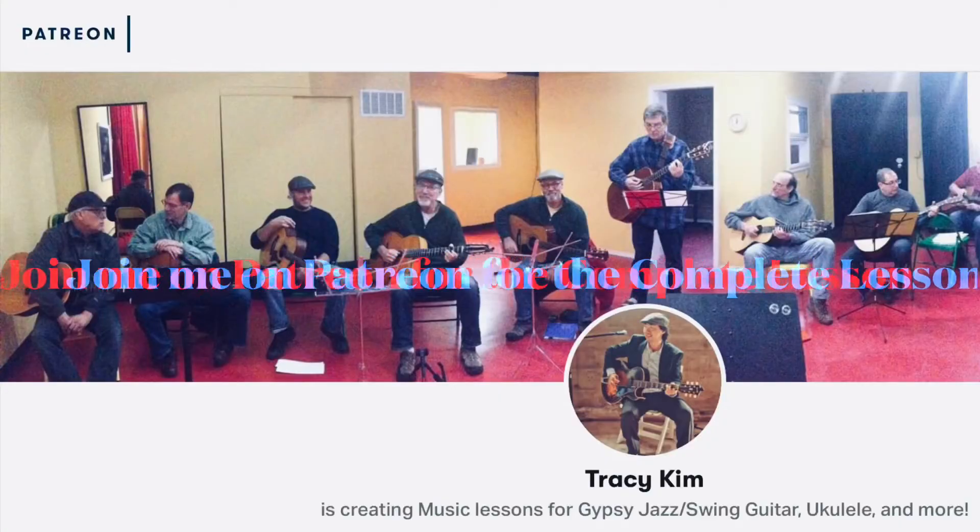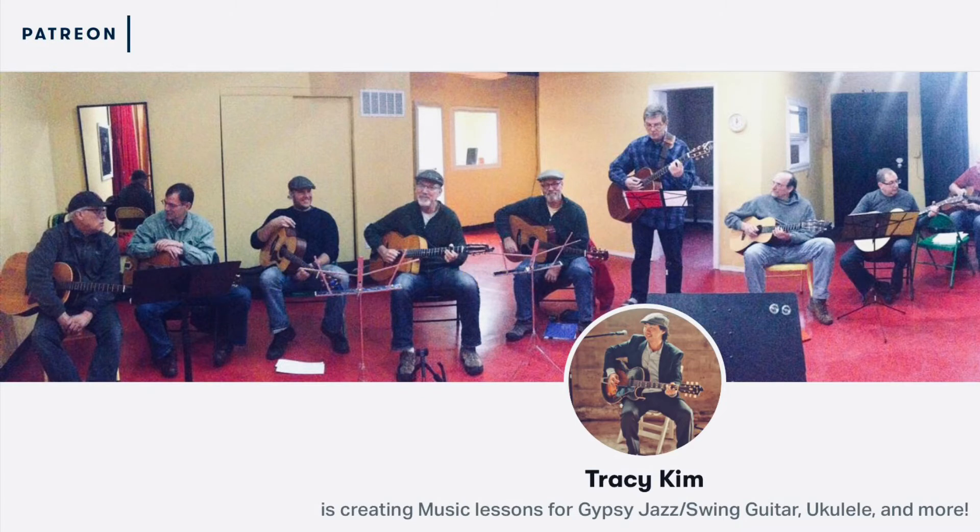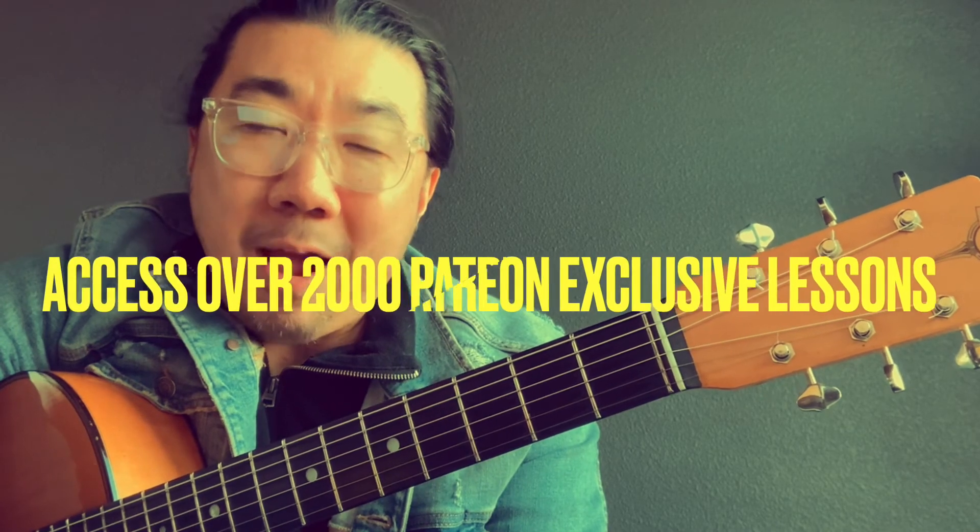Hey, I hope you enjoyed today's mini lesson on the solo guitar arrangement for I'll See You In My Dreams. Please check out Patreon where I have all of my lessons, including Sound Slice practice videos, bonus video lessons, and a lot more. We'll see you all soon — thanks for watching.